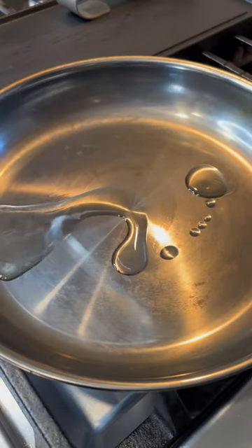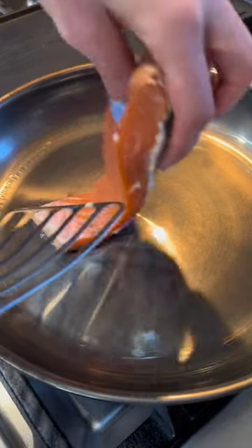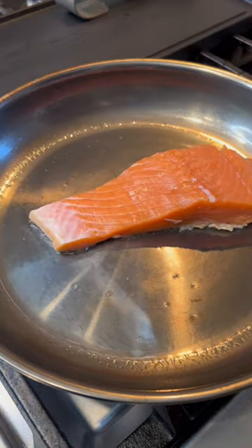Then heat up your stainless steel pan, add a high smoke point avocado oil or high smoke oil and wait till it's almost at smoking point — you can see it's kind of smoking there. Then add the salmon skin side down and hold the flesh down so the skin doesn't retract.